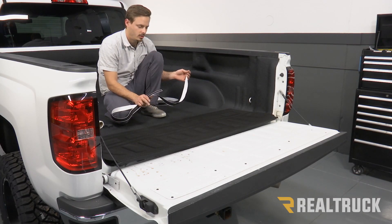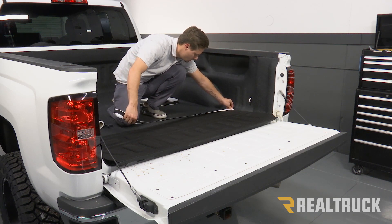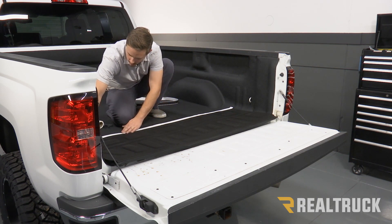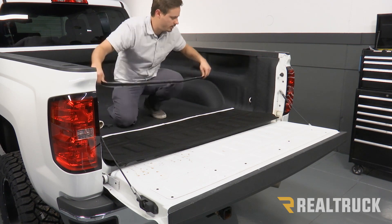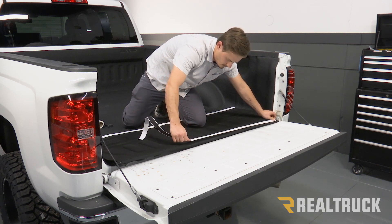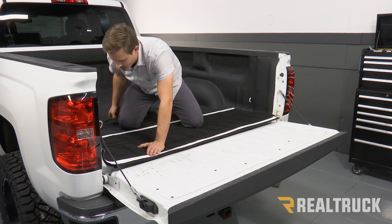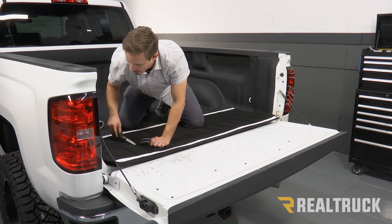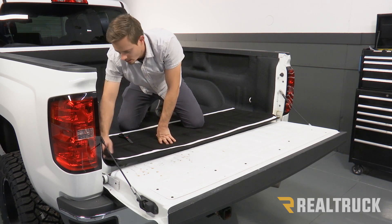So last, we need to attach our tailgate piece to our tailgate. We're going to use our last two long hook fasteners — we're going to put one at the very top and then one at the very bottom. If you have any excess you can go ahead and trim that off. I have a little bit of excess on both sides so I'm going to trim that, and then I'll just use that on the sides so I can have a little bit more adhesion on my tailgate piece.